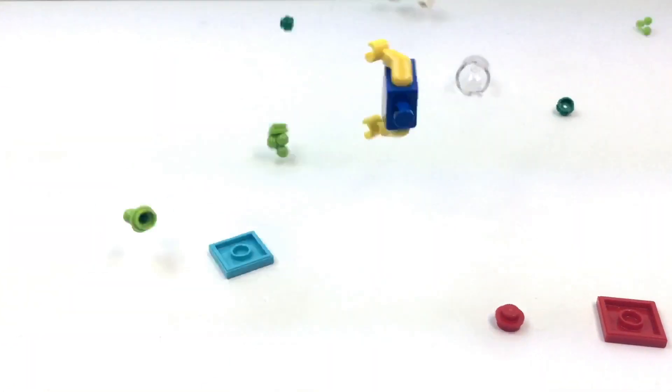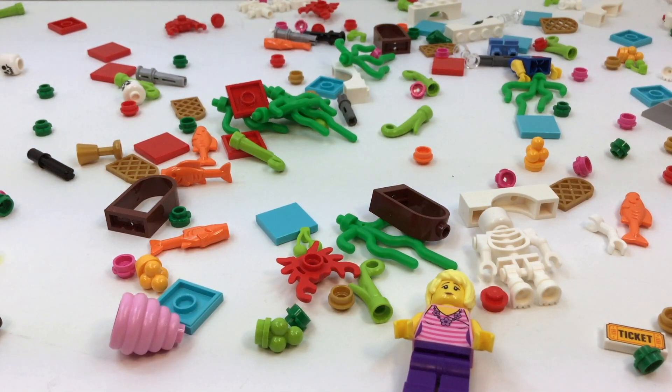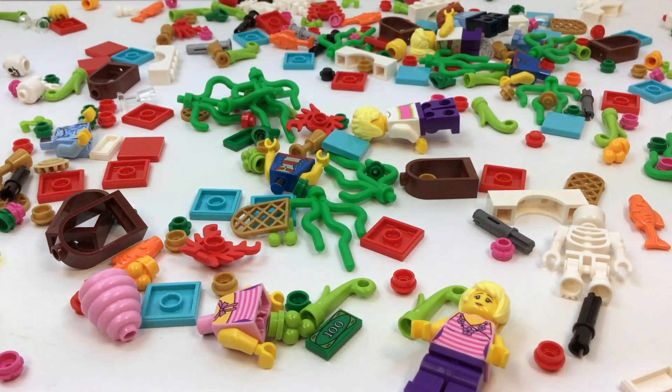Hi, this is Vicki with Brick After Brick Toys, home of Lego Love, Lego Rain, and Lego Fun, where we help you have fun building your Lego world.